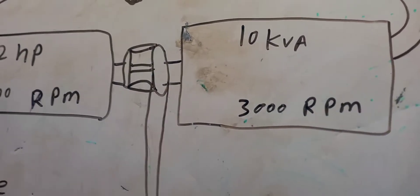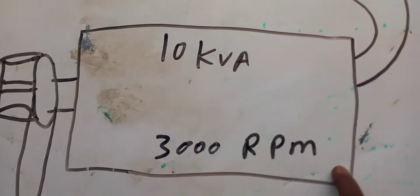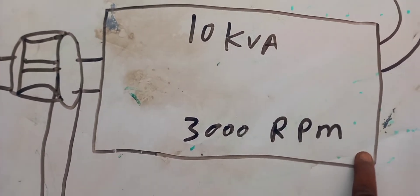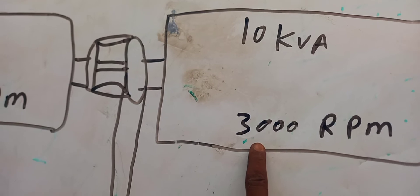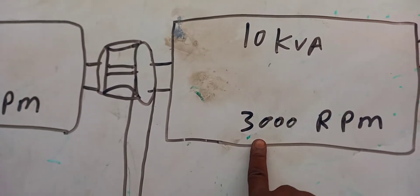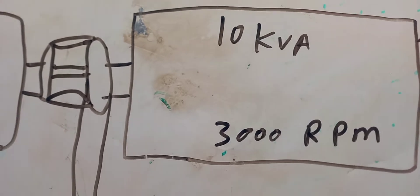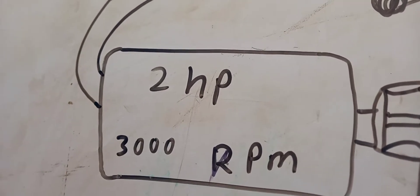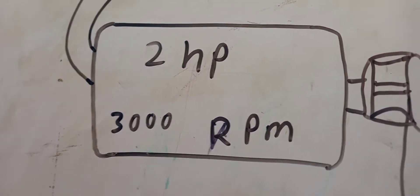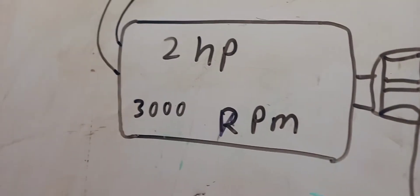This is a 10KVA coil. The RPM in the 10KVA coil is 3000 RPM. And this is the electric motor — when you want to build a 10KVA fuelless generator, you are not going to use this motor to power the coil.